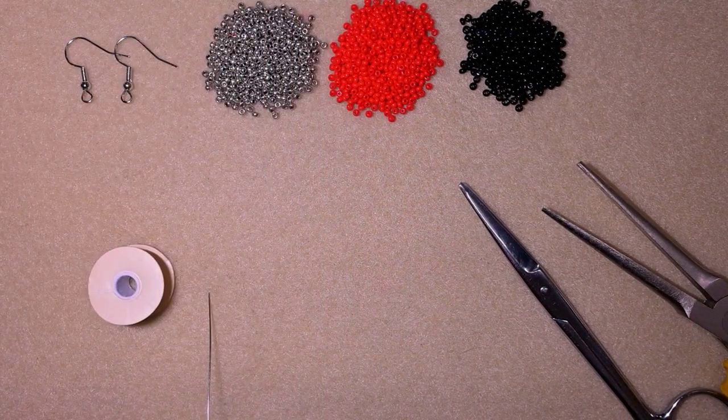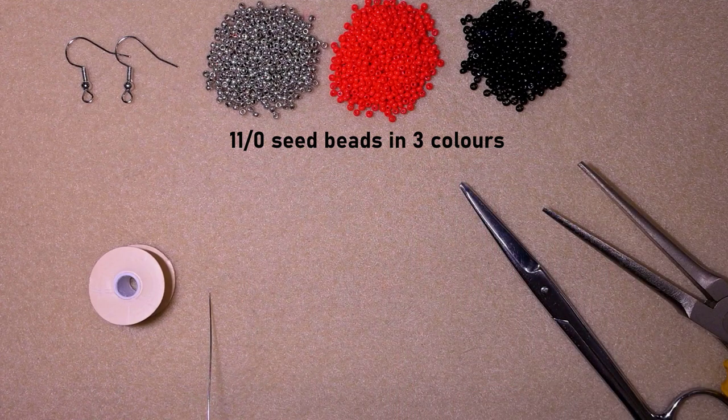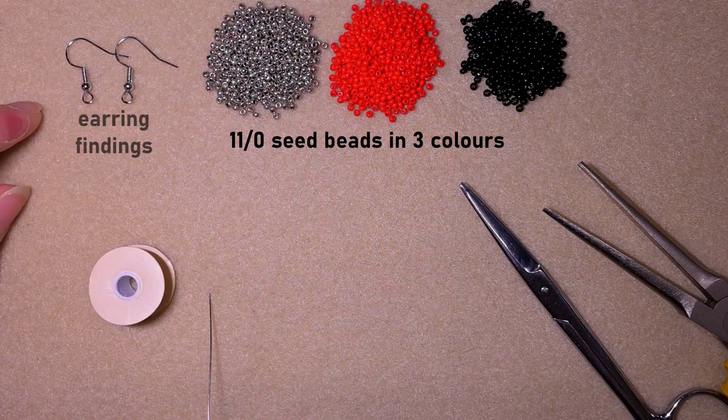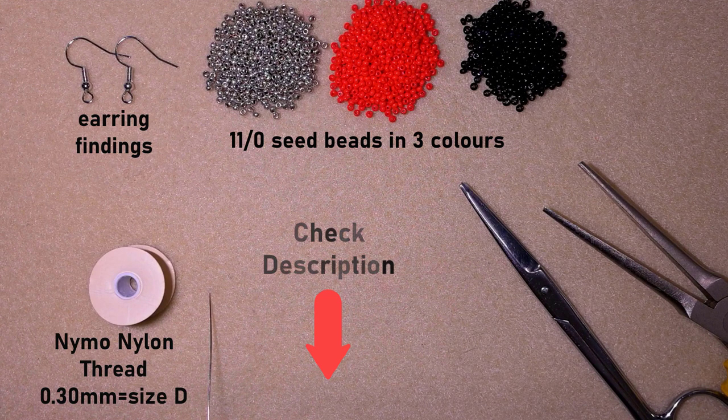So what I'm using here for this video are three colors of 11/0 seed beads — silver, red and black. Elegant and classical colors. These are earring findings in silver color as well. This is nylon thread that is 0.3 millimeters or size D. You could check the description for the full list of materials, link to PayPal for donations, and links to all my social networks where you could share your beautiful work done following my tutorials.